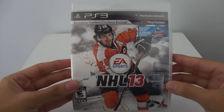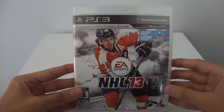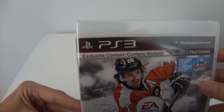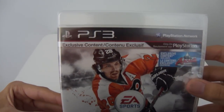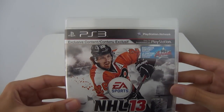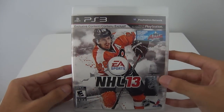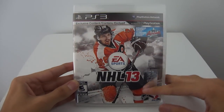As you can see here on the cover, I got the PS3 version, and on the cover is Claude Giroux of the Philadelphia Flyers. And as you can see here on the top left, it says Exclusive Content only on PlayStation. So this exclusive content is NHL Arcade, which is the 3-on-3, and I think it's the full game that comes with the PS3 version.